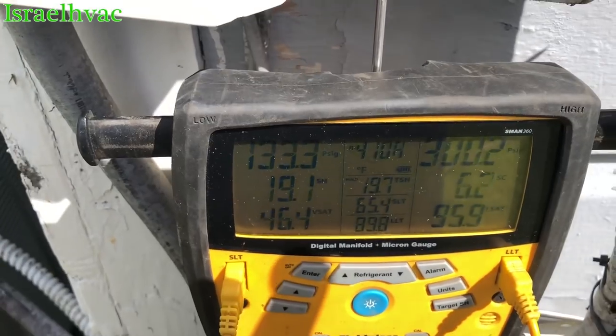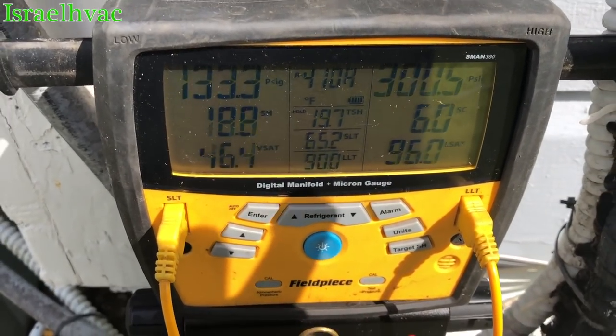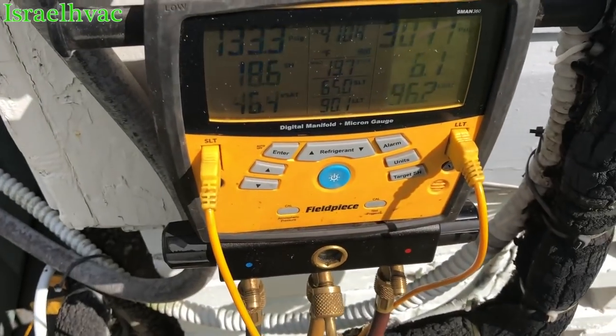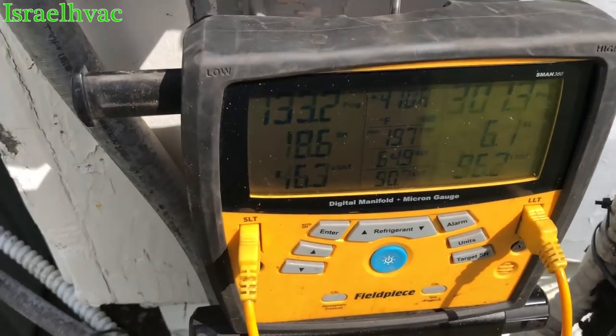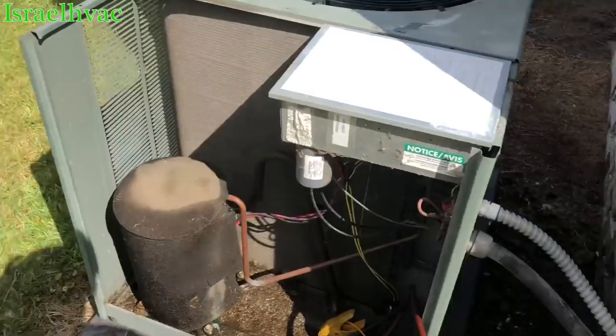That's a TXV. Sub-cooling is coming up. I believe these units call for around 10. We're at 6, plus or minus 3. So if we can get up to 7 or 8, just get that superheat down a little bit, I think we'll be okay.